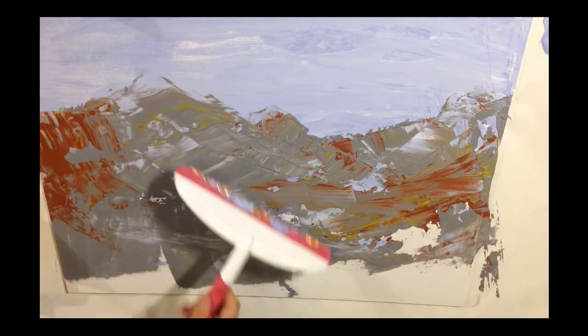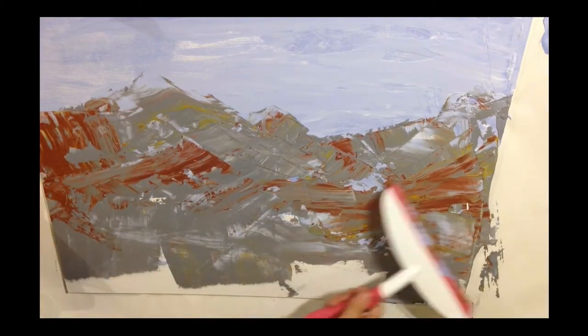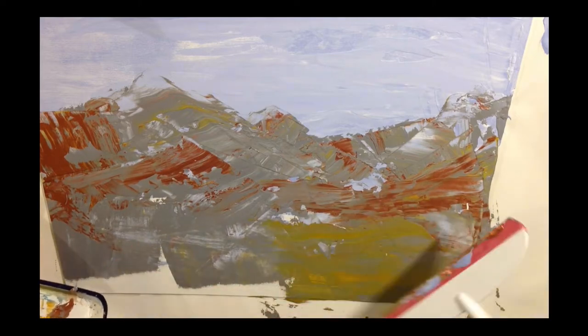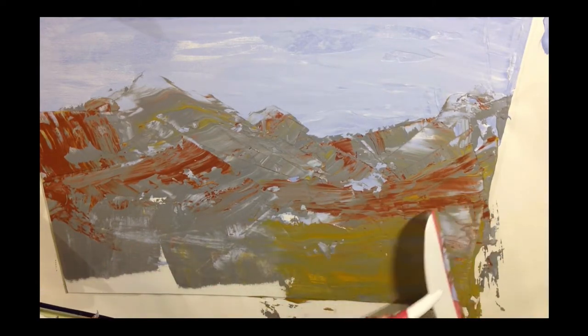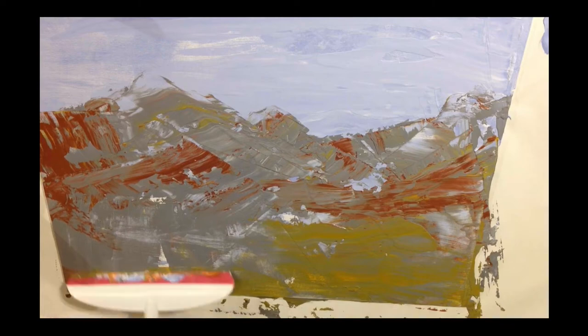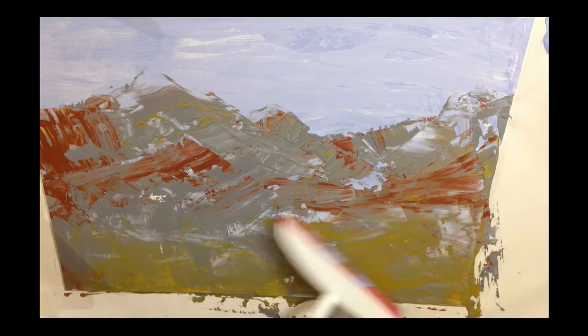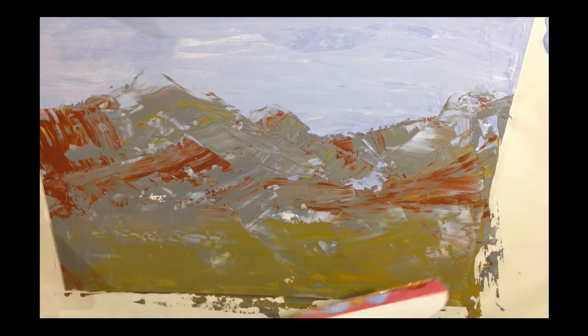Right now I'm just adding marks with the squeegee and it's looking lovely actually. That's a great beginning for a painting. I'm just going to add a bit of yellow-green at the bottom, because those are going to be the foothills. And this is going to be the very basic beginning of the painting.